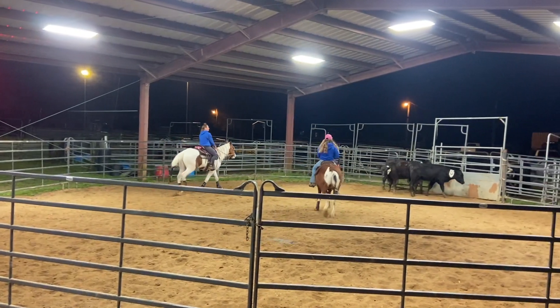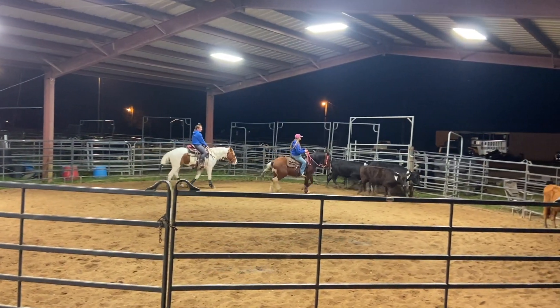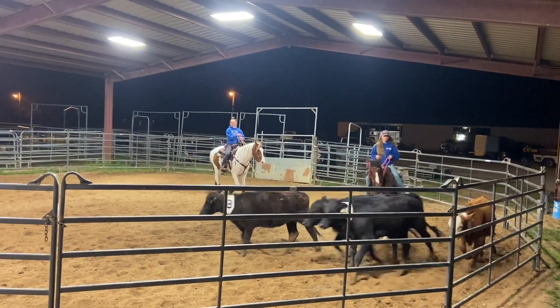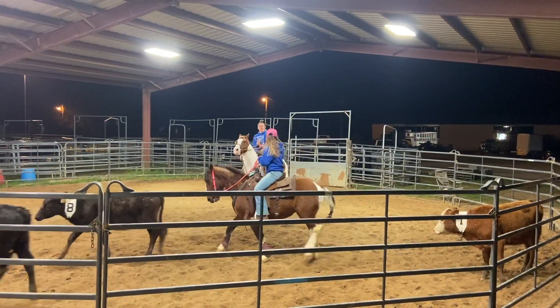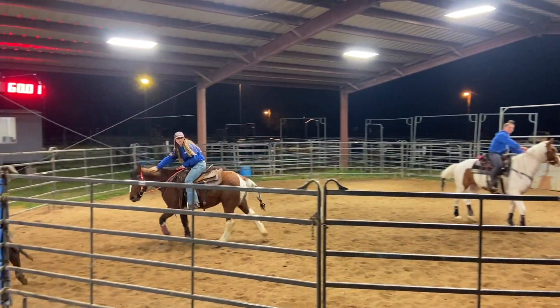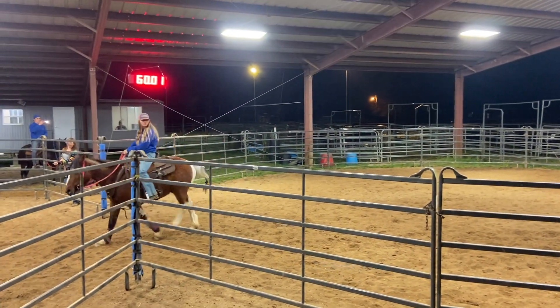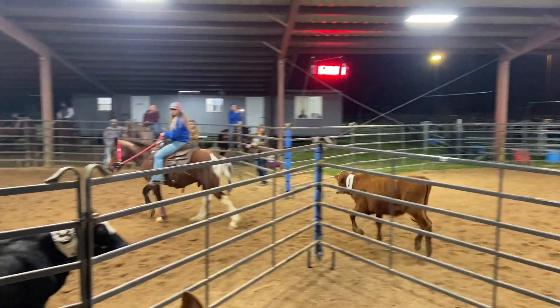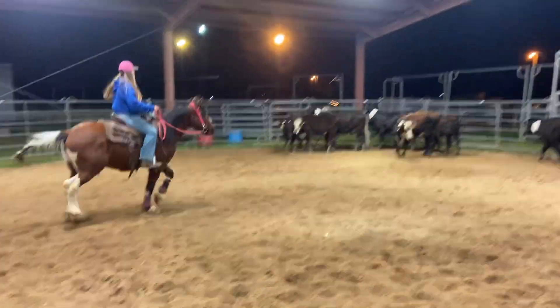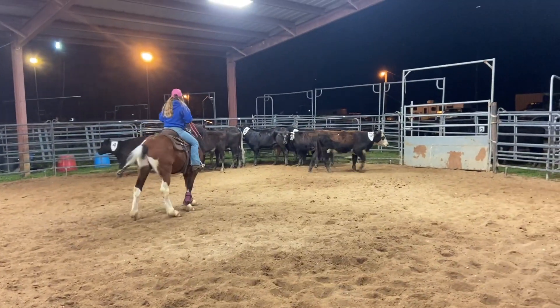Day 21 was another adventure — we went to a sorting practice, which was a ton of fun. I do not claim to be anything fancy with cows; I have no idea what I'm doing, but it was just fun for him and fun for me, and we got to push cows around. There was a loudspeaker and probably close to 100 horses and riders around. It was a really awesome event to go to and a ton of fun. Those horses have only been ridden for a very short time.